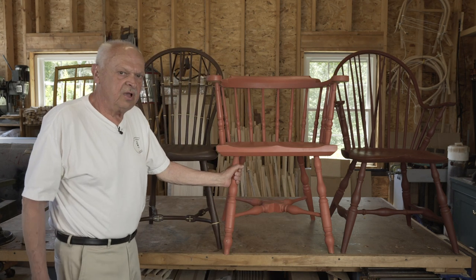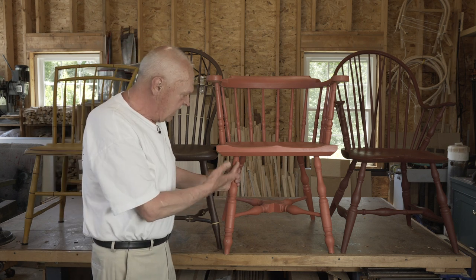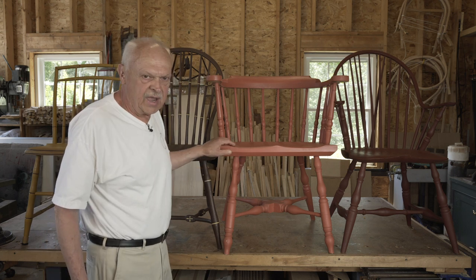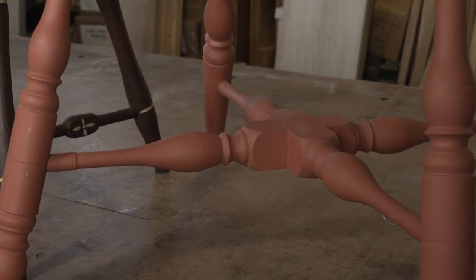The X is another stretcher system — not all that common, but it was used, as on this chair from the 1760s, Providence, Rhode Island. The X stretcher is two identical pieces with a lap joint in the middle.